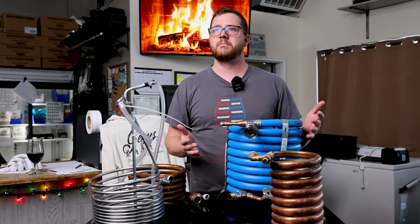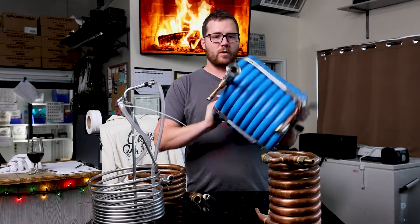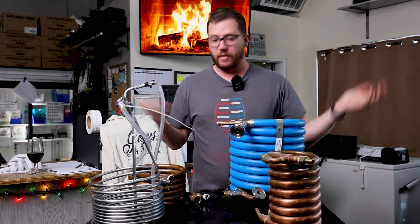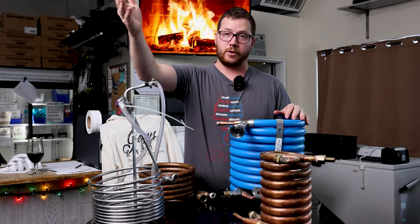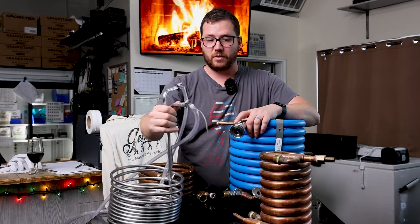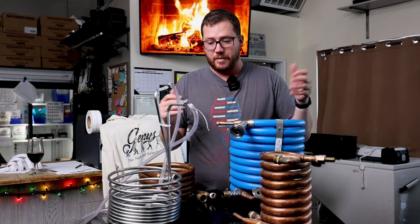Does the job. While this video isn't meant to endorse the Xchillerator, this is the chiller we've been using for the last year — even over using two counter flow chillers combined — having access to glycol to pre-chill water if needed. With all of the immersion chillers we've got, this is our go-to for every batch of beer we make right now and it does get the job done.